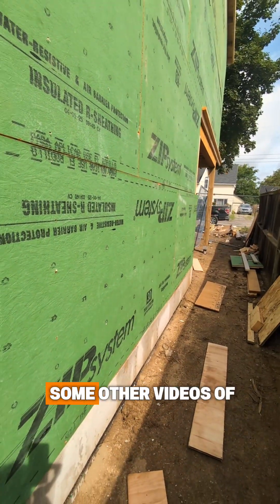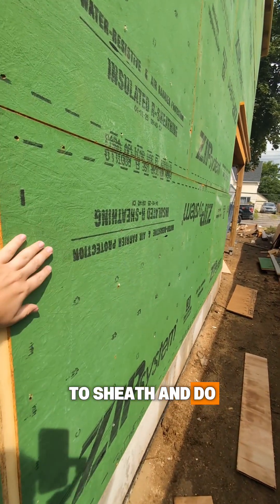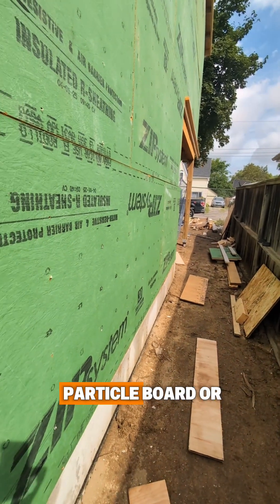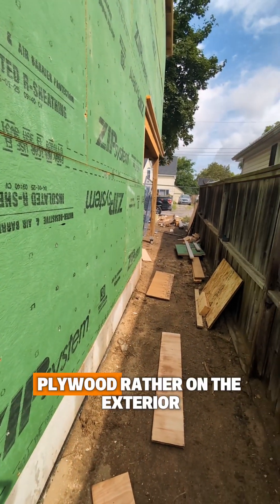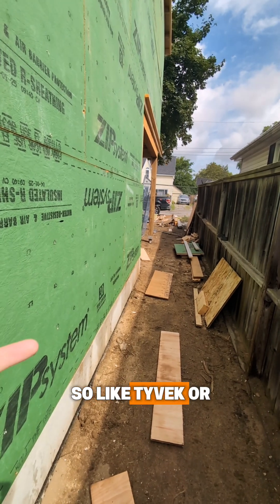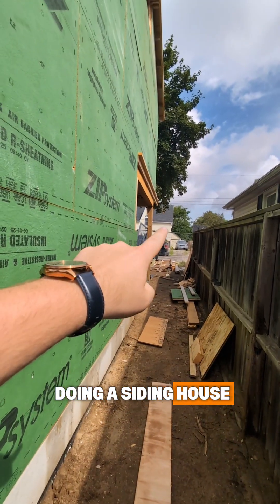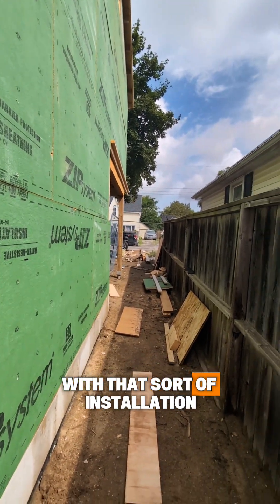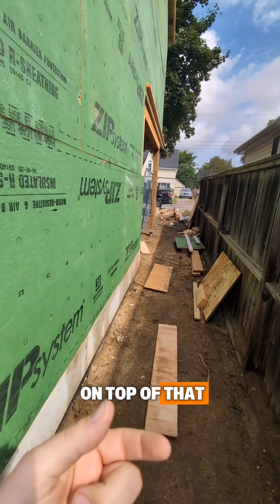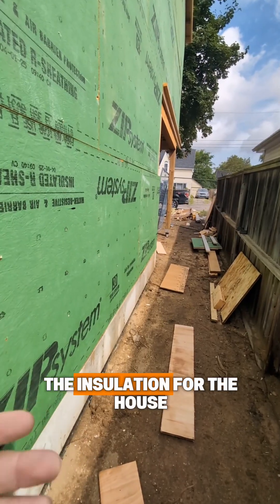In the past — and you'll see it in some other videos of ours — there is another way to sheathe and do the building envelope where it's not ZIP System. That's when you're going to see plywood on the exterior and then a housewrap product like Tyvek or house wrap on top of that. If you were doing a siding house like this with that sort of installation, you would then have a rigid foam installation on top of that, and then your siding would go on — and that's to get the R-value for the insulation for the house.